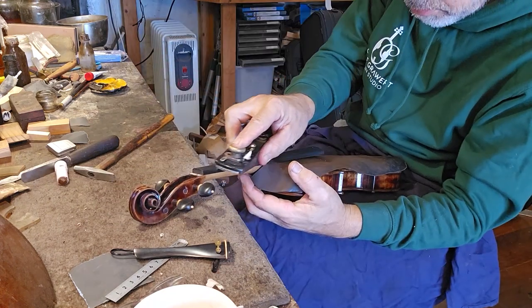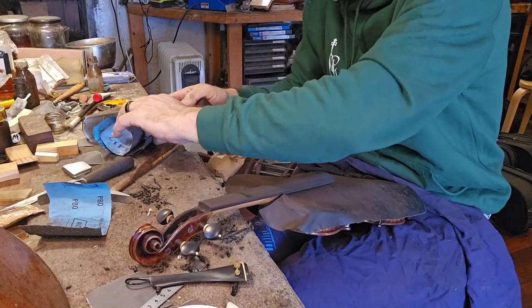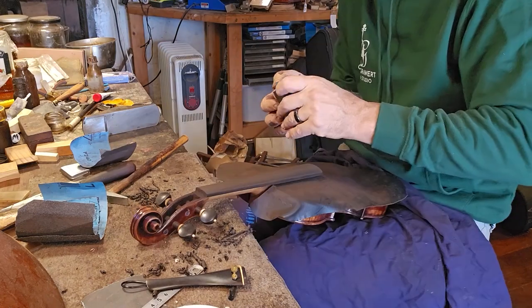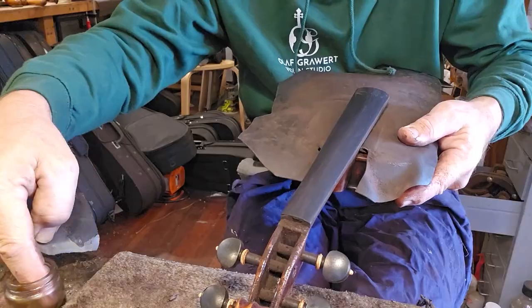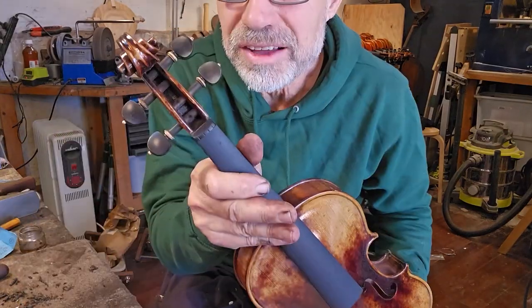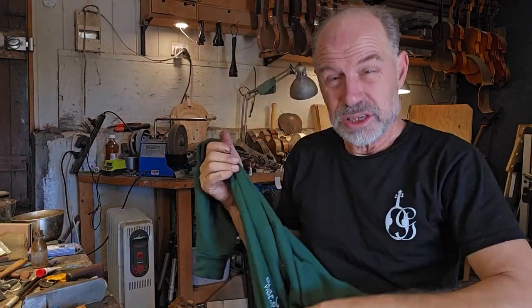My next job is to set up a Hofmeister violin — I want to plane the fingerboard, so I'm going to do that first. You've seen me planing fingerboards before, so this is going to be a very short montage. I'm probably warm now so I'm going to have to take this jumper off. If it's a little bit cooler day, just plane a fingerboard and you'll get nice and warm.